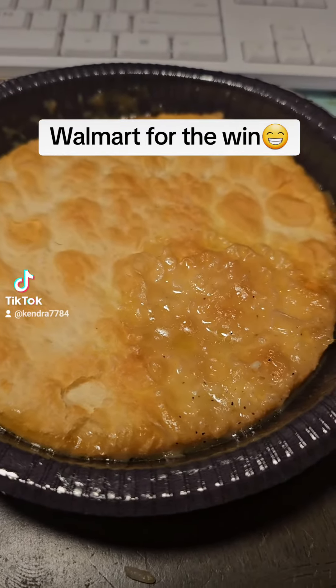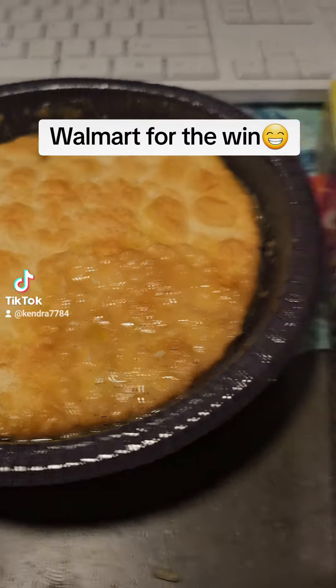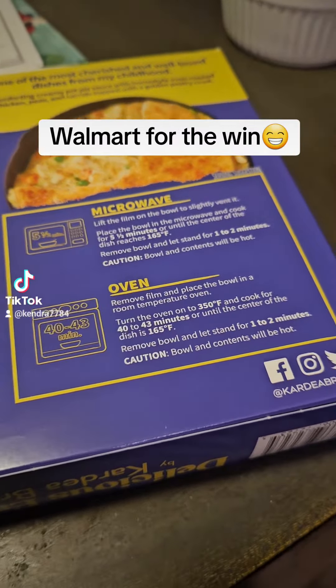I just popped it in the microwave for about five and a half minutes. You let it set for a couple of minutes and then you can eat it. But you can also put it in the oven, which is a better way to cook it — on 350.